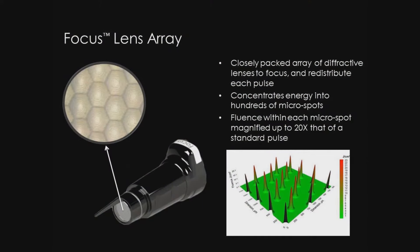All PicoSure systems ship with the focus lens array capability, and three focus treatment chips are included. Focus is usually used with a 6mm handpiece, but the 8 and 10 are also available. The focus lens array is composed of a closely packed hexagonal array of diffractive lenses to focus and redistribute each pulse. It serves to concentrate energy into hundreds of micro spots.